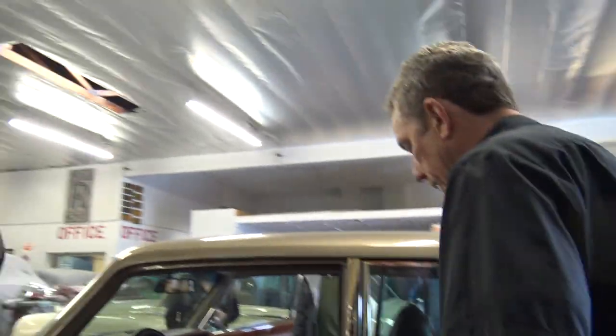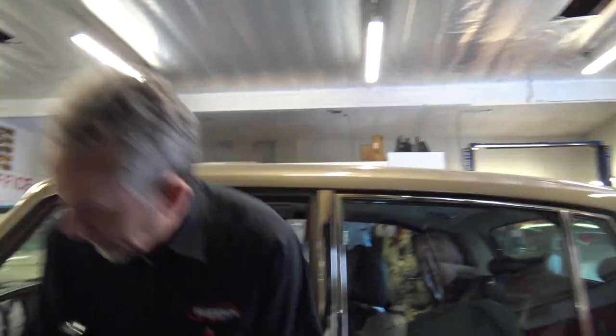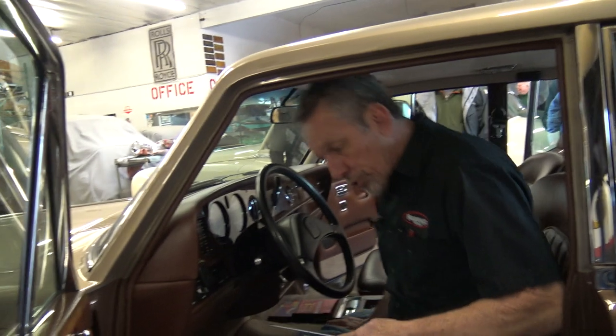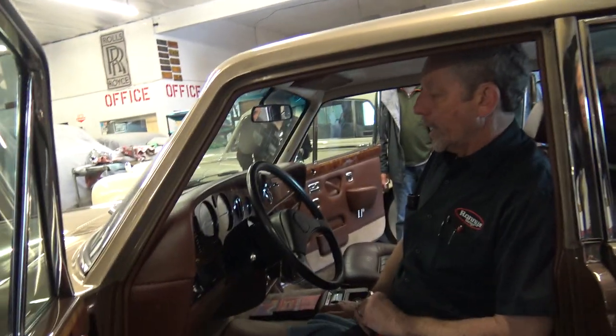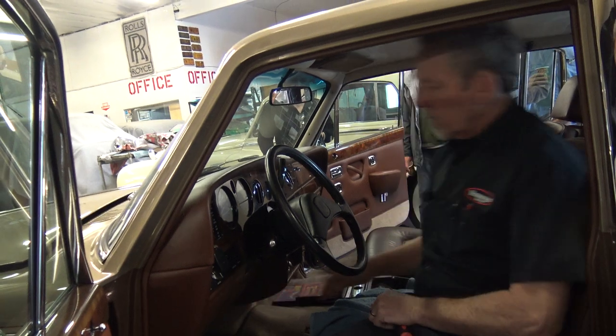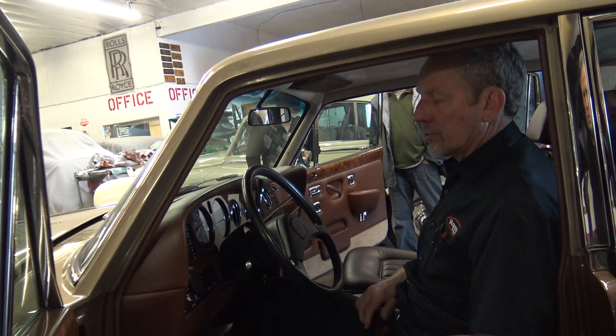This is a pretty nice car I restored for a customer who passed away and then gave the car to me. So it's a 1980 Silver Shadow II Federal car, which means it's carbureted. And it shows 33,000 miles on it, which I'm pretty sure is true.